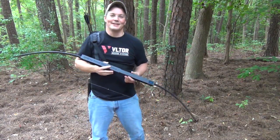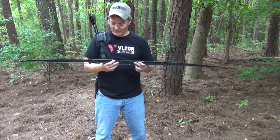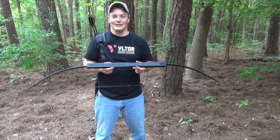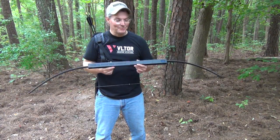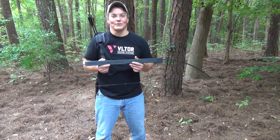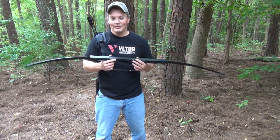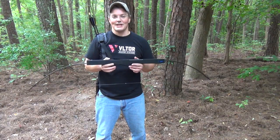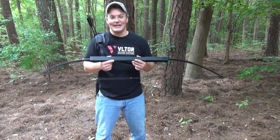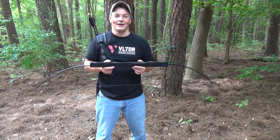Hey, thanks for tuning in to Twang and Bang. If you're familiar with my channel, you're probably familiar with this compact folding survival bow by Primal Gear Unlimited. I rank it among my most favorite products that I've ever gotten in for review, especially just for the fun factor. After I reviewed this about a year ago, Primal Gear has seen a lot of success from the sale of this really great product.